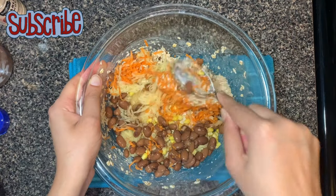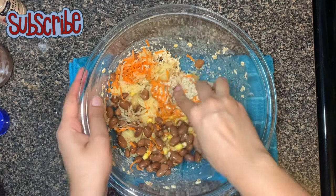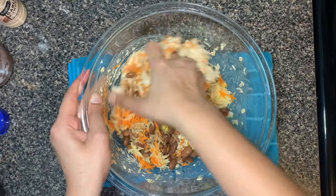If you don't have kidney beans handy, you can skip it. Mash everything well with your hands.